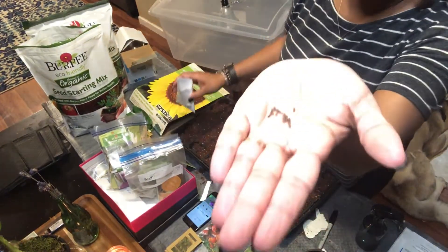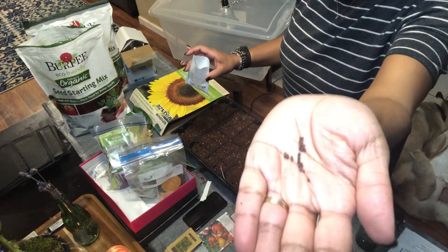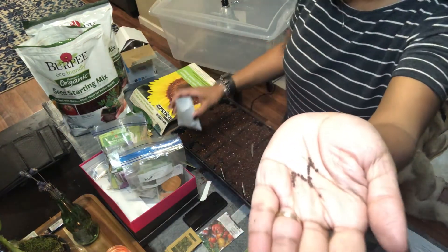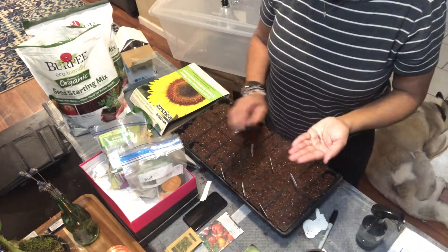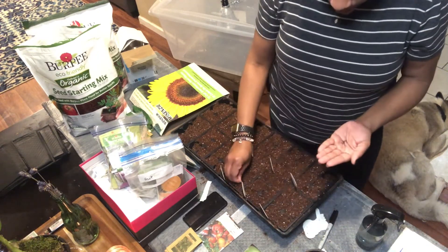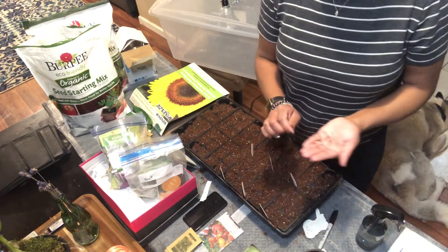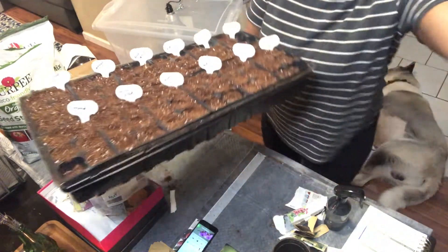One thing to remember: don't get greedy. The seeds are small but they will grow. Don't doubt them no matter how they look — they're gonna grow. So do only two seeds per cell at the most with the little seeds. With the bigger seeds like squash, you can go ahead and just do one seed. That's one thing I had to learn with gardening last year — don't doubt the seeds, they're gonna grow. Only two seeds no matter how small they are.